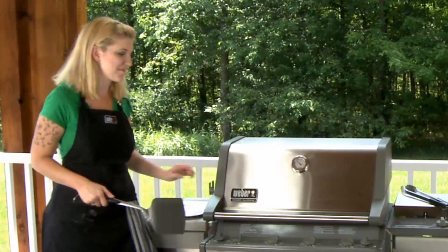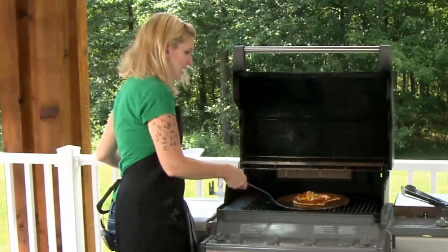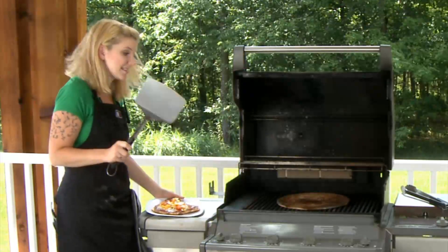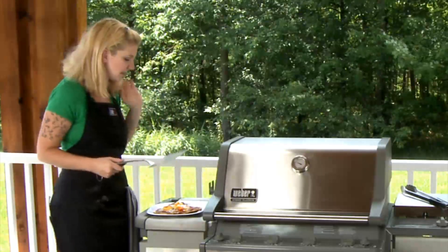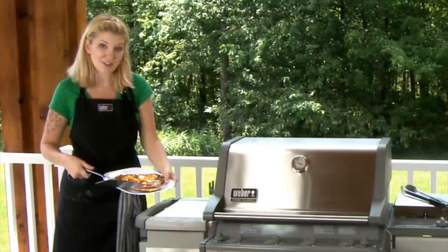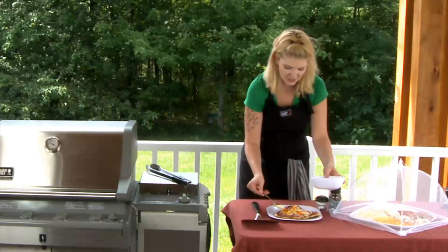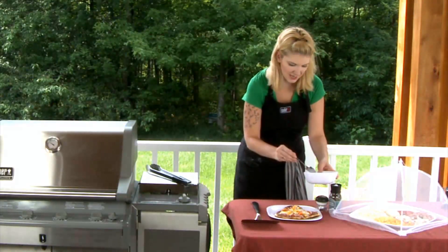Our pizza is ready to come off now. I can smell it getting nice and melting all together. See how easy that was to pull right off with your fish turner — it's a lot more than just a fish turner. Your friends and family can have a pizza really within about five minutes or so. Look at that pizza — doesn't that look good? Let's go ahead and top that off with some parmesan cheese. I'm just going to sprinkle a little bit because parmesan does have quite a nutty flavor, so we don't want too much of that.